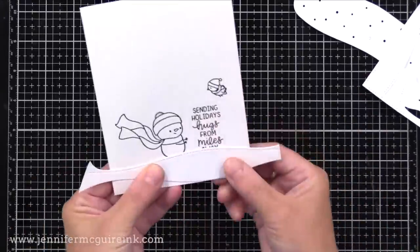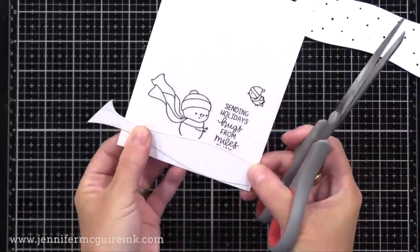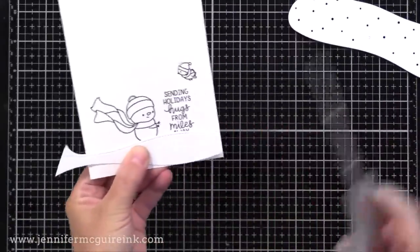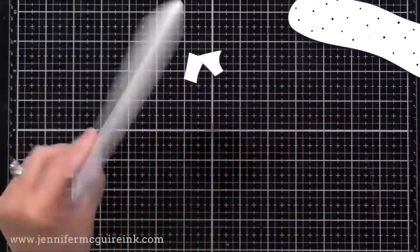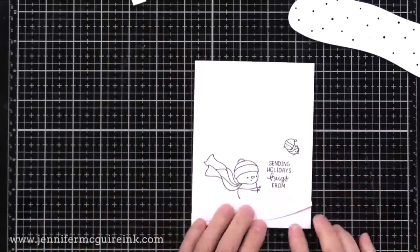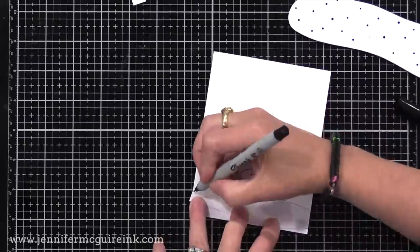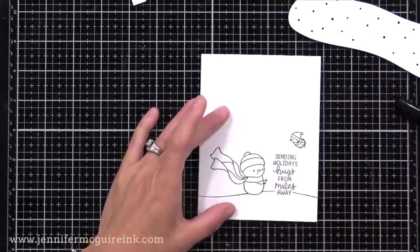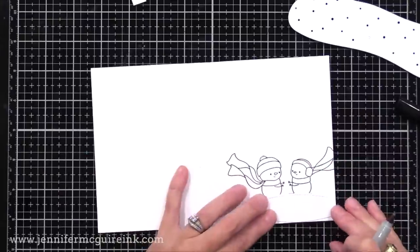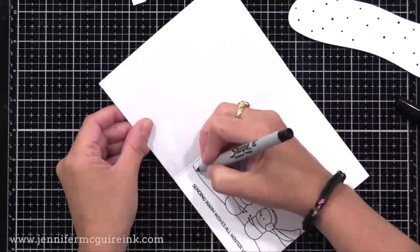I'll hold this right along the bottom and trim off the excess on the side. I'm doing this so I can take this same piece to the inside of the card and line it up in the same position — that way the snowbank will be similar on the outside and the inside. I'll use a black Sharpie to trace along the top of it on the front of the card and also on the inside. I'll use this piece again later to add a little blue ink.